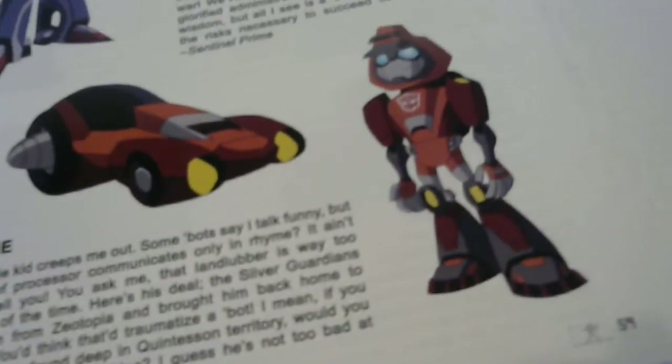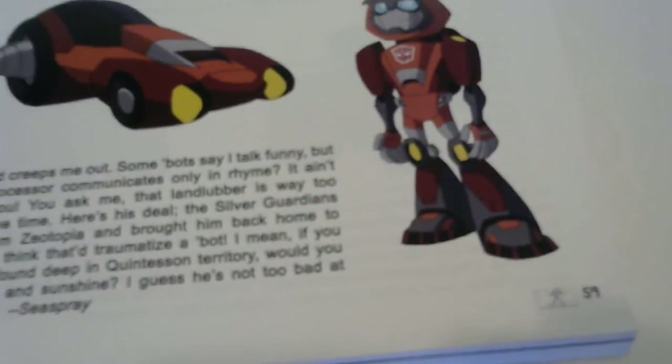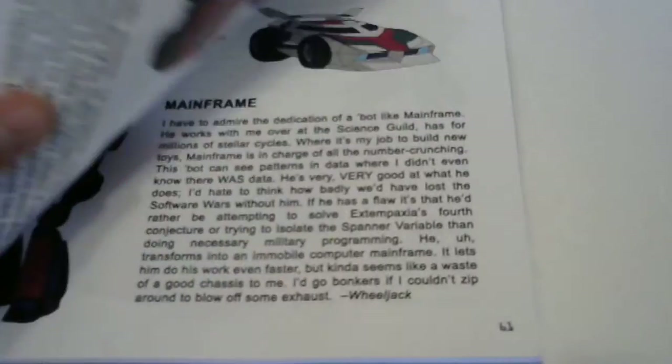Oh, here's Wheelie. It's pretty funny because the one who writes this is Seaspray, and they pretty much acknowledge how annoying Wheelie really is, so I thought that was kind of funny. There's Perceptor - there's a very weird voice in the show but still there he is. There's Wheeljack, very nice. Botanica, I've never really heard of her before. Seaspray. Battletrap, or Rattrap as we all probably know him.